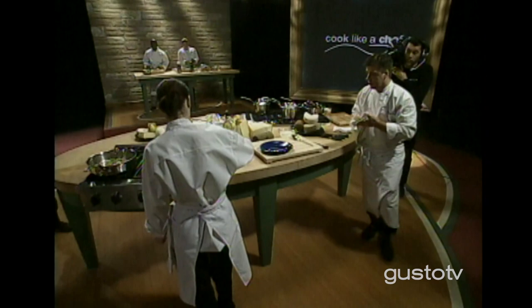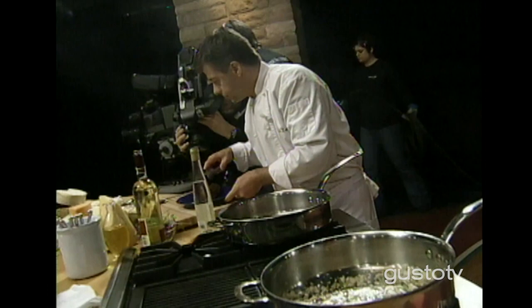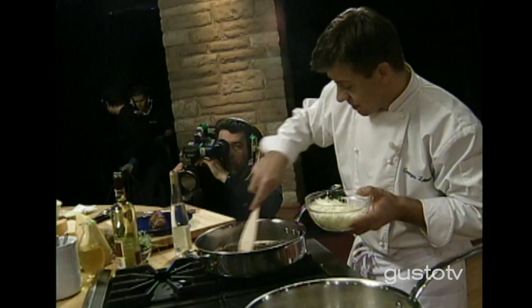I roasted a nice veal tenderloin, keeping those pieces of meat inside of it. I'm going to sweat some onions — lightly caramelized, not too much. I want to get those sugars out of them, not too brown. Some baby thyme. Look at this — this is gorgeous.